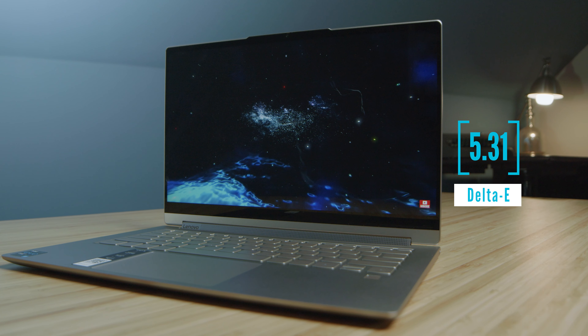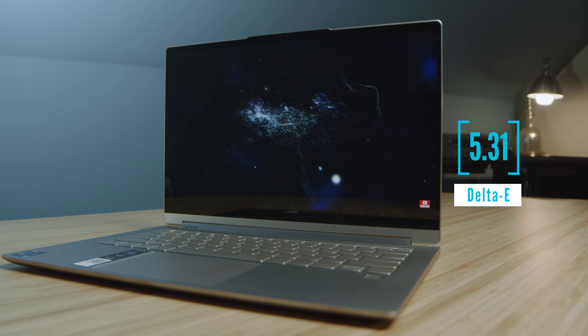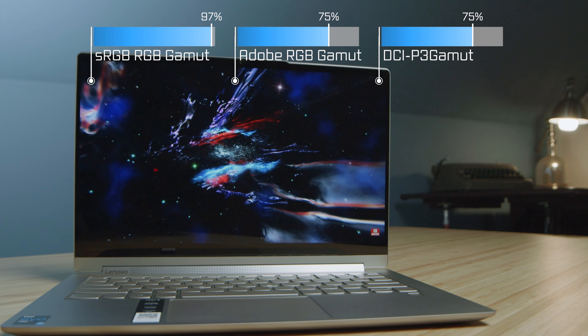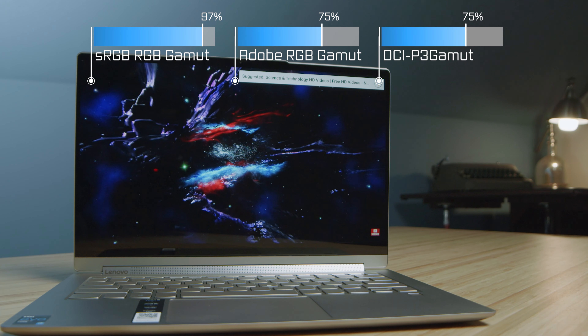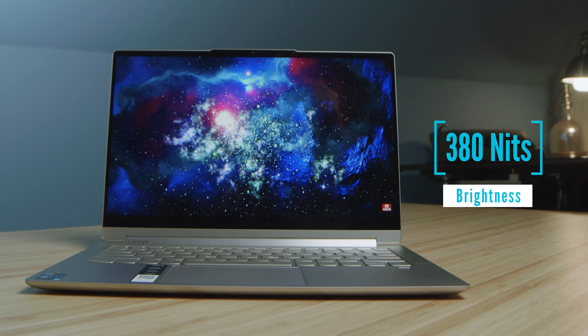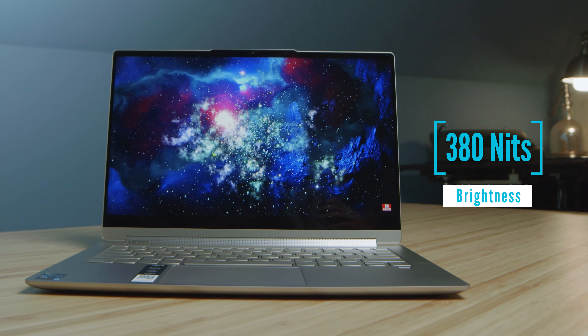Regarding color gamut, color accuracy, and screen brightness — those results are on screen now. This is a bright, crisp screen, especially for a 14-inch display. Normally those screens get around the high 200s to low 300s nits, but this is in the mid to high 300s. That will be great for being outside or at a bright coffee shop window. The color gamut range is pretty solid — not 100% across the board, but you have a high sRGB that gives you the color accuracy needed for on-the-go tasks.